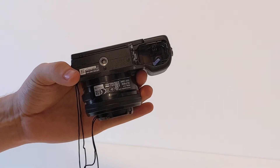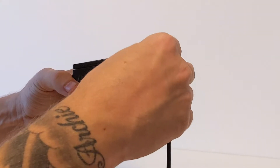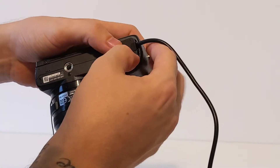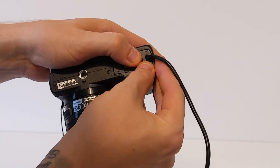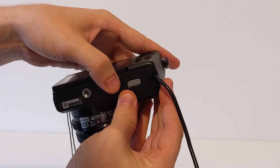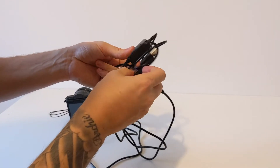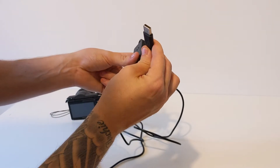Start by unlocking the camera at the bottom using a little slider and placing in the first half of your dummy battery. Next, close the battery case — there's a little latch which allows the cable to come out. Attach the second half of the dummy battery. Note I've got a USB adapter so mine can plug into the PC — you can also get wall sockets.